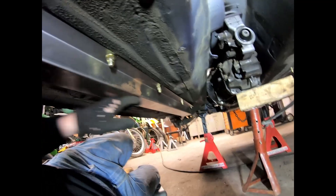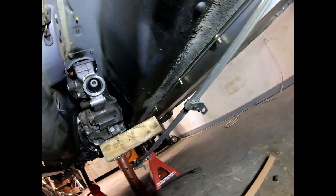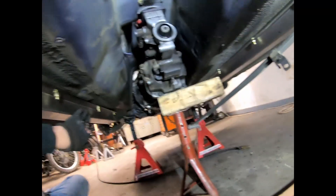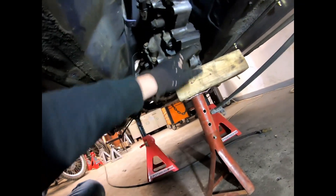Alright, we got most of the bolts in for both frame rails — looking good, nice and solid. Next thing, like we talked about, let's build the trans mount.